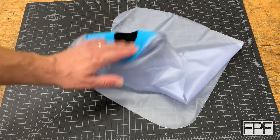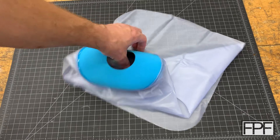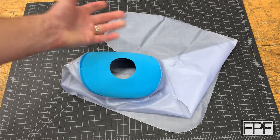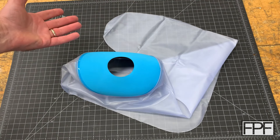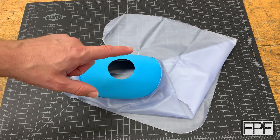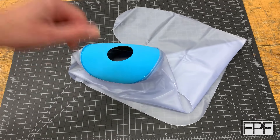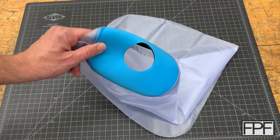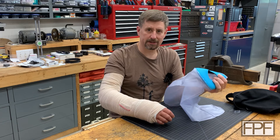Mrs. FPF is perfectly happy to help me put this on and take it off, but believe it or not, this ended up being pretty much the one thing that I wasn't able to find some other, albeit slower, workaround to do myself. Pretty much everything else that I need in a given day I was able to still do completely on my own, with the exception of getting this thing on and off. To better explain why that is, I'm going to sit down and swing the camera around so I can show you guys the problem.